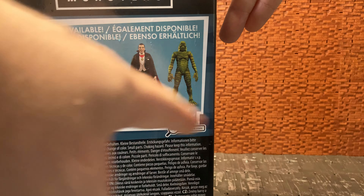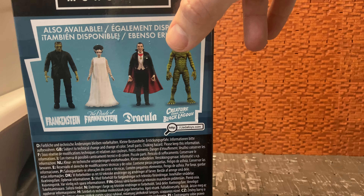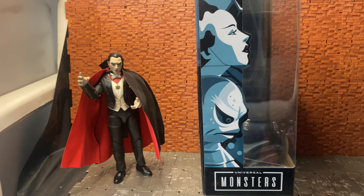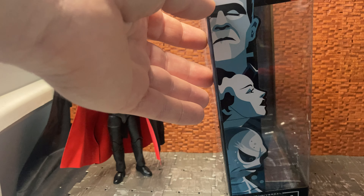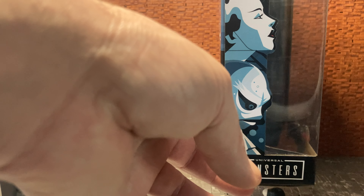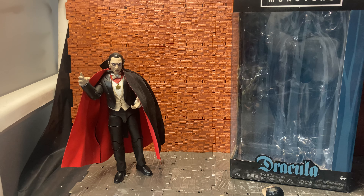I have three out of four of these figures — I haven't got the Bride of Frankenstein yet but I plan to pick it up. I have Frankenstein, which is named incorrectly; as people will know, this is Frankenstein's Monster, not Dr. Frankenstein himself. There are two versions of him: the standard one with green skin in a black suit, which I have, and a black-and-white version that came with a diorama set. I also have Dracula — the box got a little wet — and as far as I know this version is not based on Bela Lugosi.